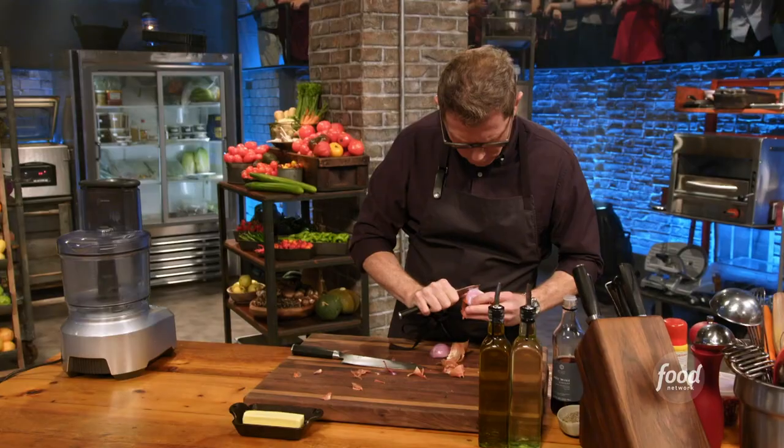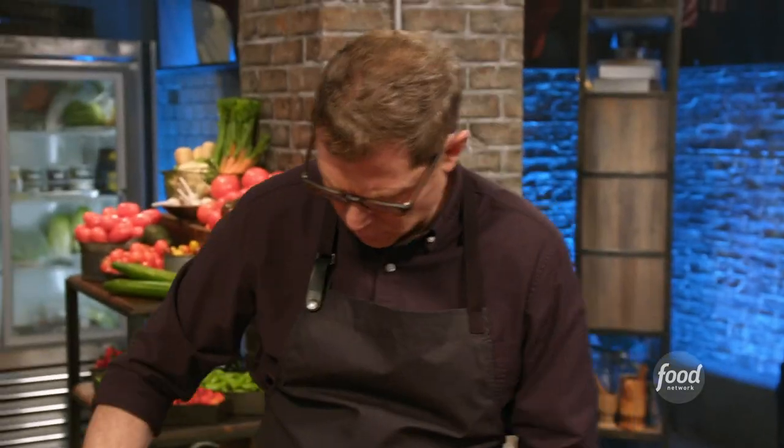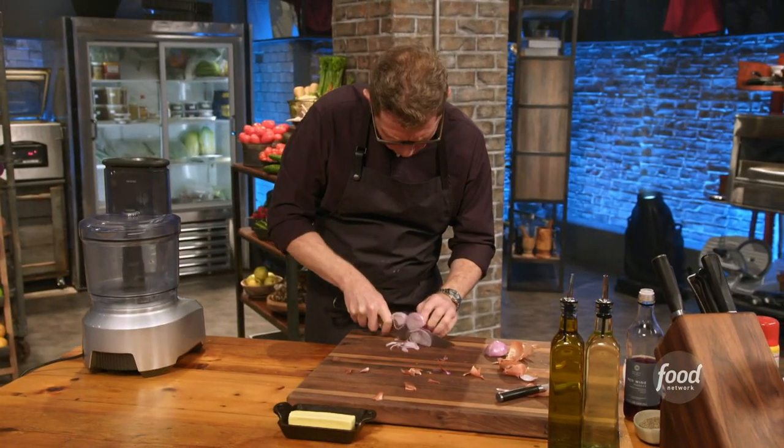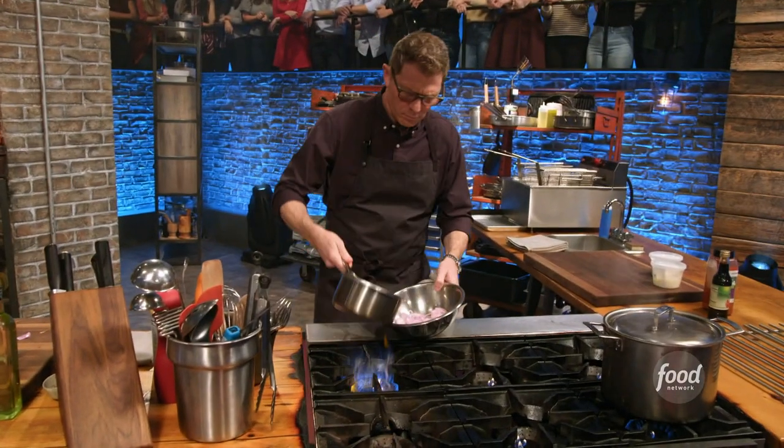I love falafel. I don't make it that often, so I'm going to focus on all the things that I really love about it. I love sauces that have yogurt, and I love sauces that have tahini. So I'm making falafel with harissa tahini sauce, a Greek yogurt, feta, a mango and cucumber relish, and pita chips.